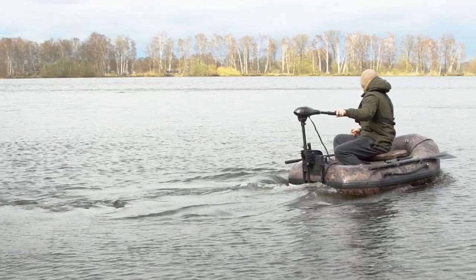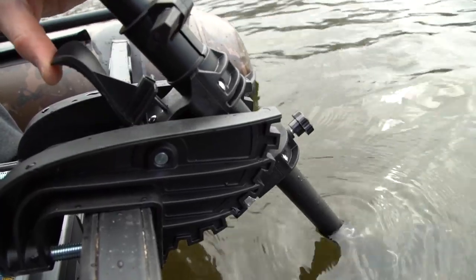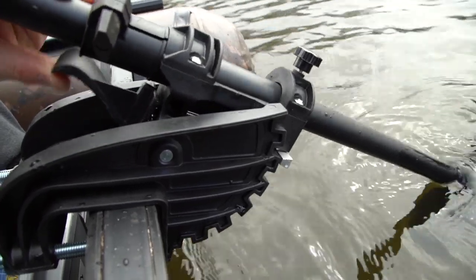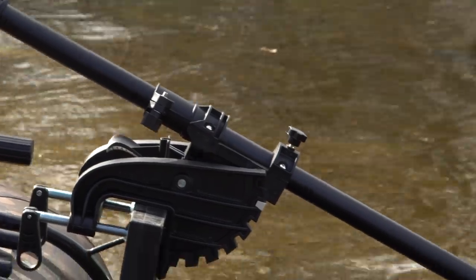A quick one-touch release shaft with multiple angle settings, which allows you to lift and drop the prop easily. A three-blade polycarbonate prop for optimal thrust.